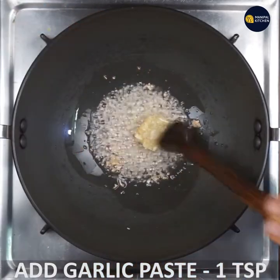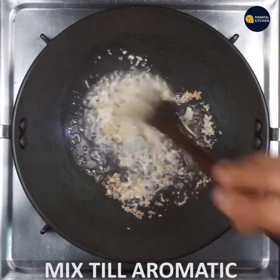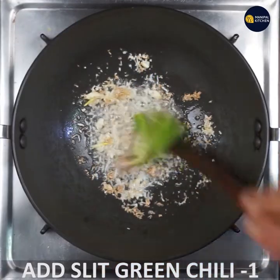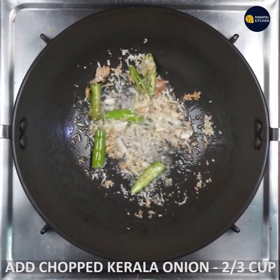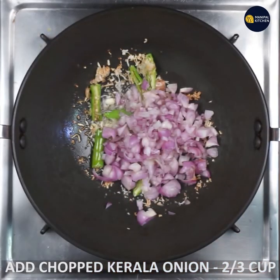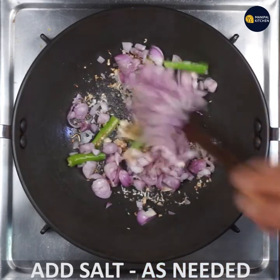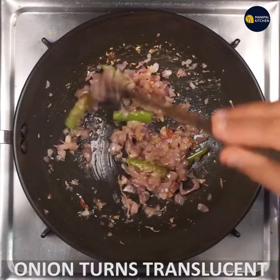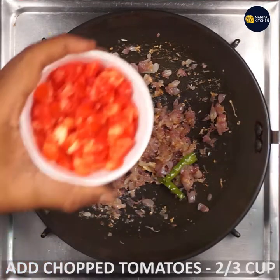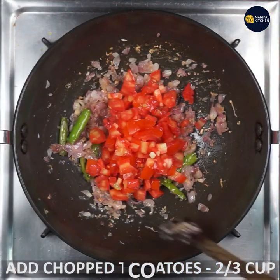If you fry it, you can fry it with green chili. You can cook it with salt until you get a translucent onion on a low flame. Add 2-3 cups of tomato until it is good enough and aromatic.